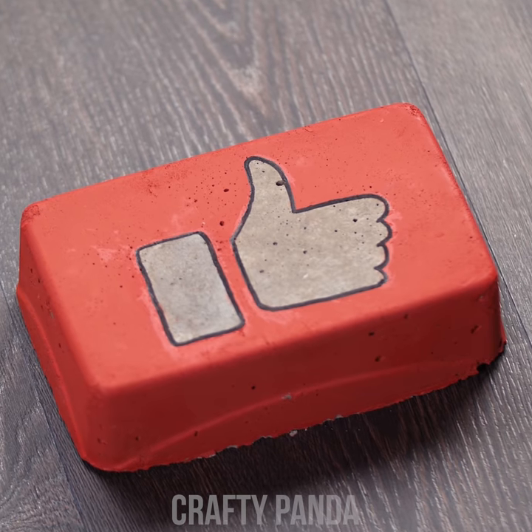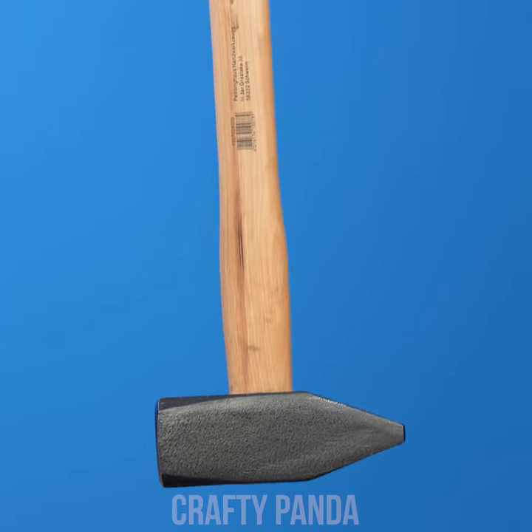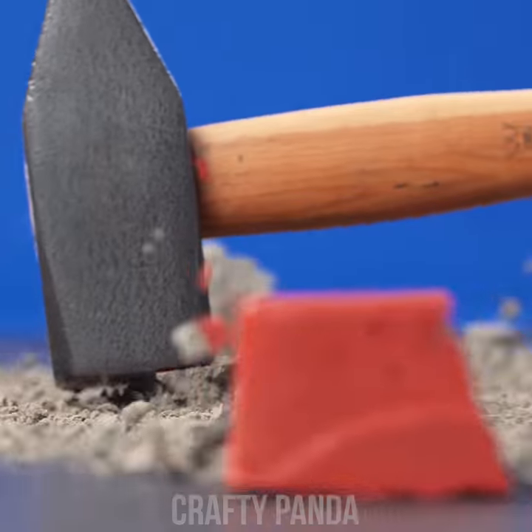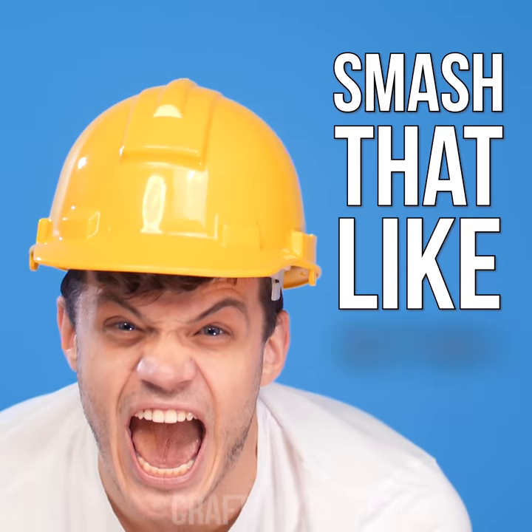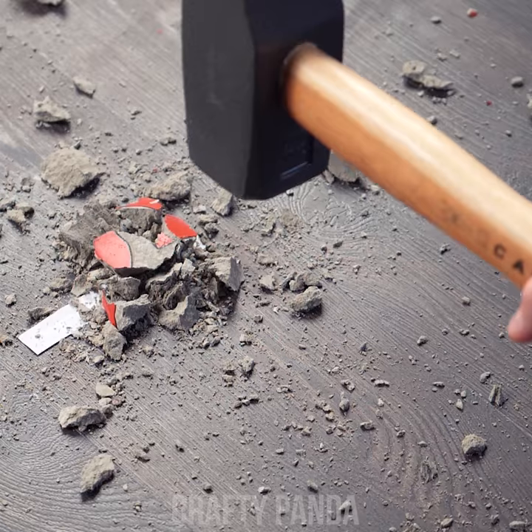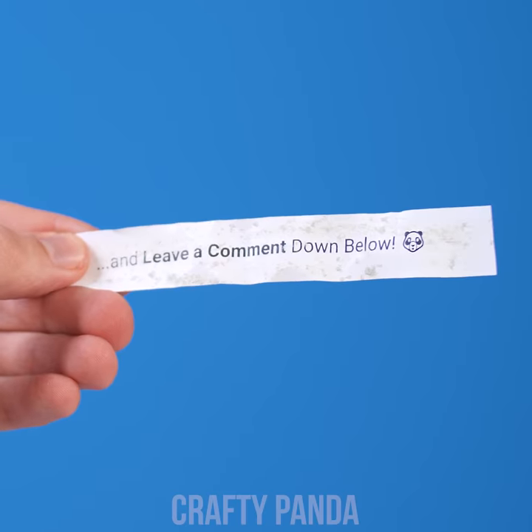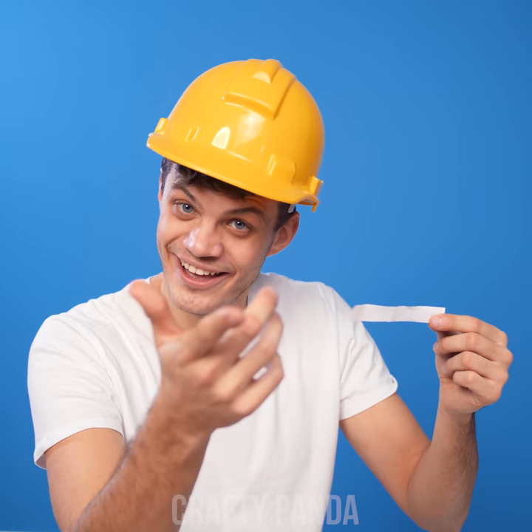Hey Crafty Pandas! I hope you're enjoying this video as much as Jacob is! Let us know just how much by smashing that like button! Subscribe to our channel if you haven't already, and most importantly, don't forget to leave a comment down below — we read them all!